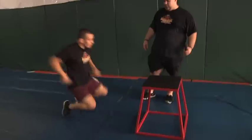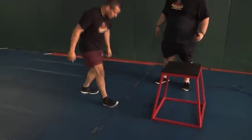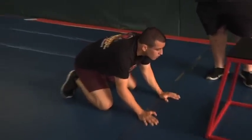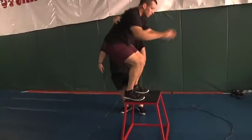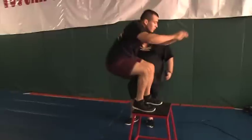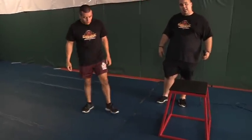A more wrestling-specific one — you can start from referee's position, which Eddie's going to demonstrate now. This is a really great exercise to improve your reactive ability for explosive stand-ups and also finishing takedowns. As a former college wrestler, Eddie can tell you that it's really crucial that you're fast off the whistle if you want to get out against a real good top wrestler. That is the kneeling jump.